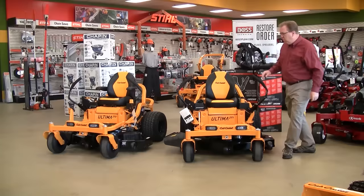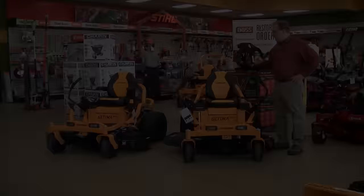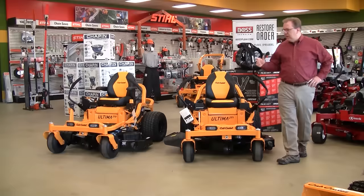They offer two series: the ZT-1, which is powered by an EZT 2200 series engine. The ZT-1 uses primarily Kohler engines, though they do have one model with a Kawasaki.